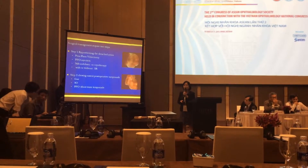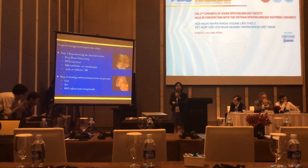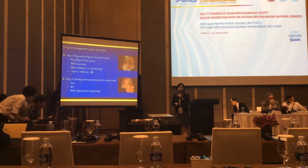Step one involves PFCL to unfold the retinal flap 360 degrees, followed by laser or cryotherapy, with or without a scleral buckle.